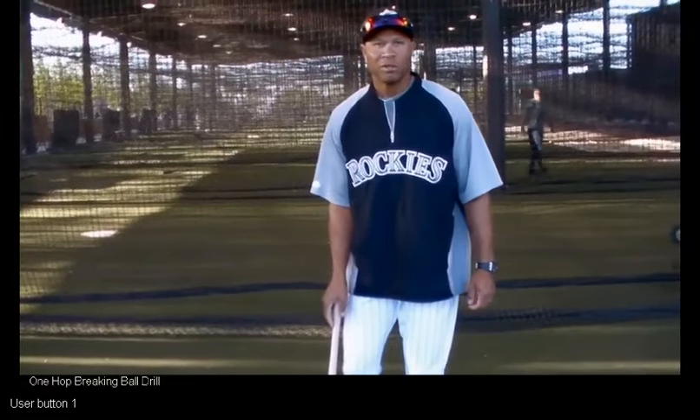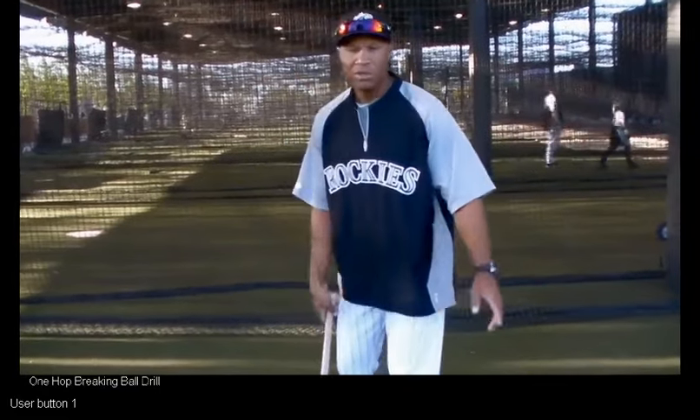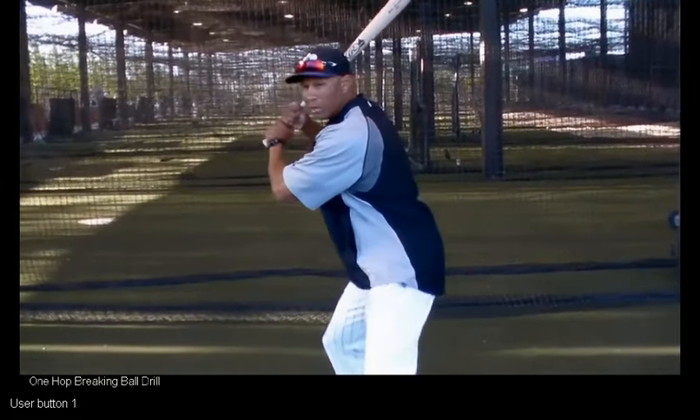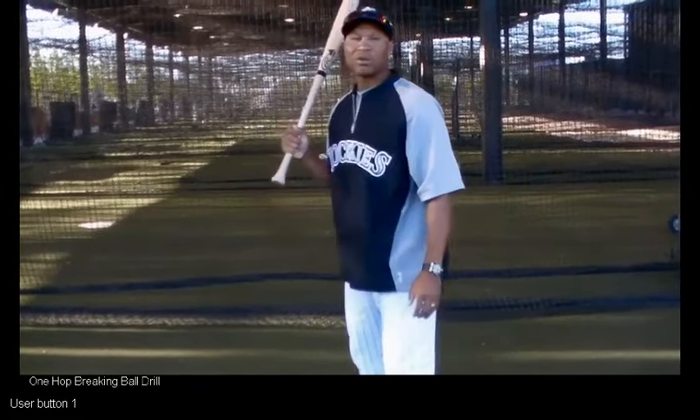Today about the curveball bounce drill. Basically, it's a timing drill where you have a coach bounce the ball, and you have to time him up, trying to get ready, like you're getting ready to react to a curveball.